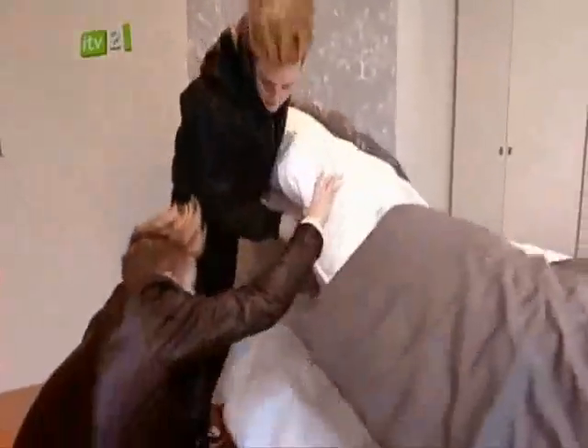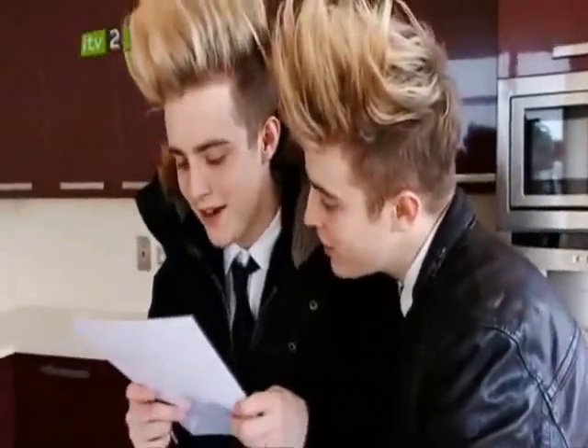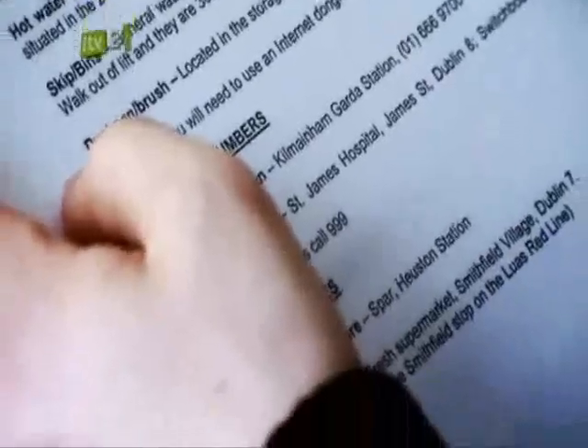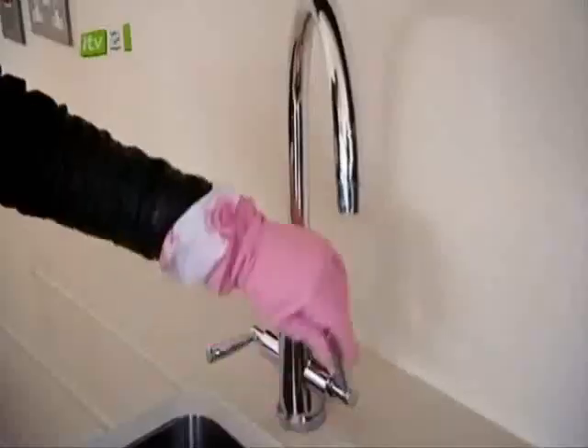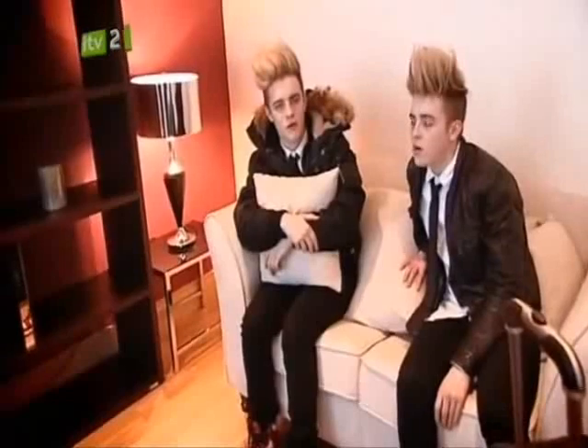The producers have tried to make it easy — there are instructions explaining everything the boys need to know. It says: Dear John and Edward, welcome to your penthouse apartment. Below you will find general information about your new accommodation. They knew we were going to be clueless! It says everything we need to do, including the nearest hospital — St James's Hospital — in case you get burned while cooking. But there's a big problem: there's actually no water in the apartment. We need to go to the plumbers or get bottles of water from Tesco. We're on the 8th floor so the water has to come all the way up from down there — we should wait until it comes up.